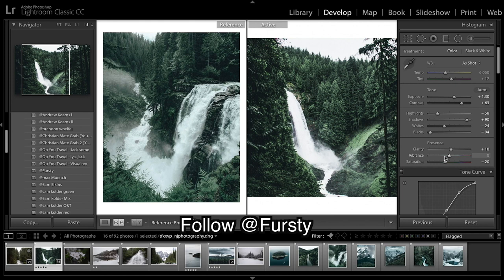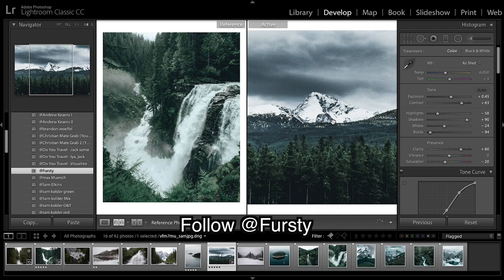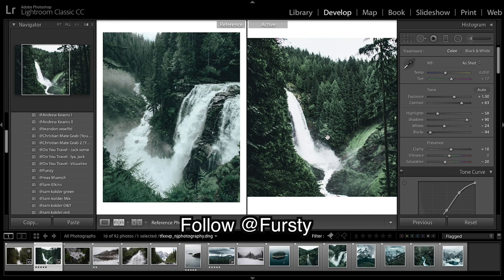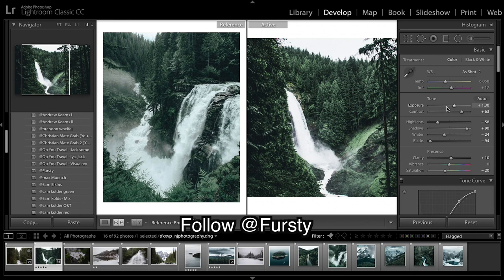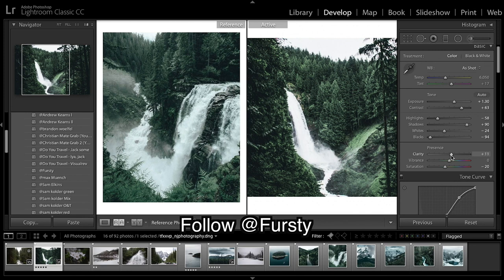In harsh sunlight conditions you really want to bring your clarity down. When you have a really soft image like we had before, there was no direct harsh sunlight hitting those trees. But on the image we're working on now, there's a lot of harsh light falling on the trees, so we need to bring clarity right down. You could still argue it's still too much, but that's all you have to change. It's looking much much better. I'm going to leave it at 10 because I feel that will work better across other images.